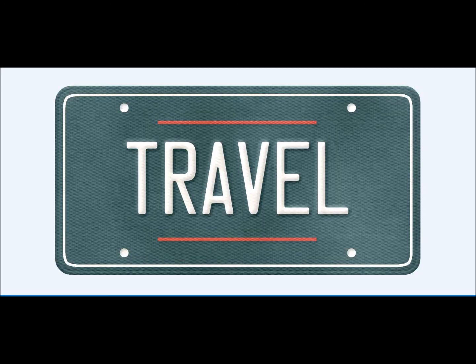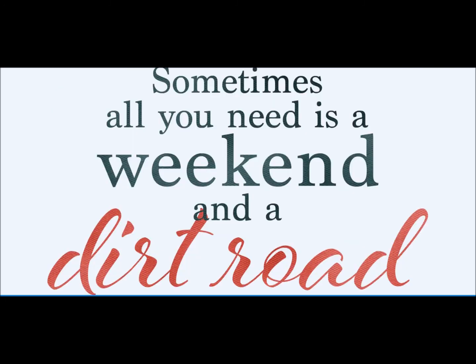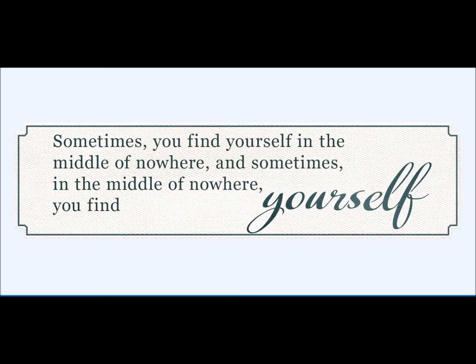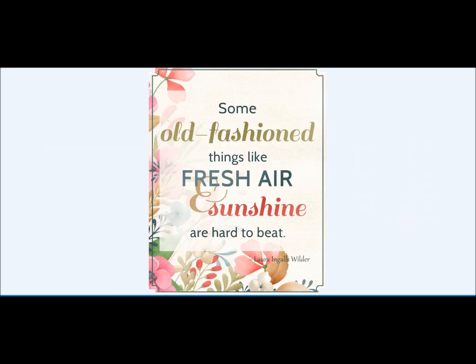That's the point of the Little Bits: to give you pre-done elements. They're all really well clustered. You simply place them into your creations because sometimes you have a little creative block or time constraints — this allows you to still create great things but they're done for you. We do give you a few blanks in case it didn't say exactly what you wanted. 'Sometimes all you need is a weekend and a dirt road' — a digital stamp sentiment. 'At the end of the day your feet should be dirty, your hair messy and your eyes sparkling.' 'Sometimes all you need is a good friend and a tank of gas.'